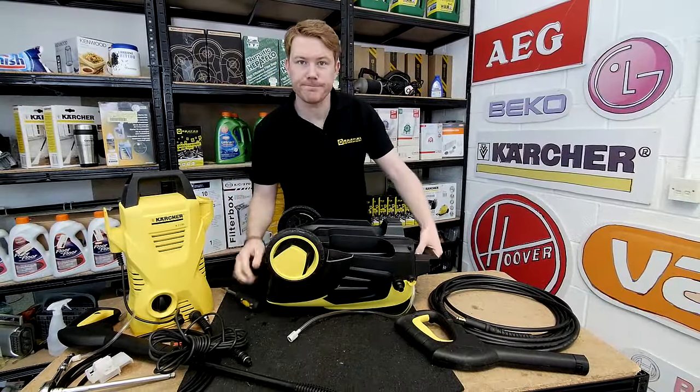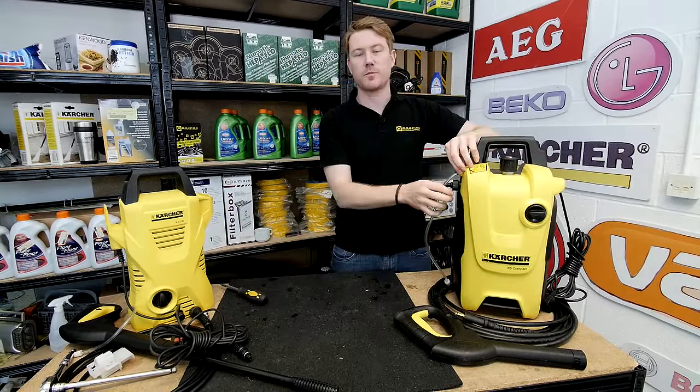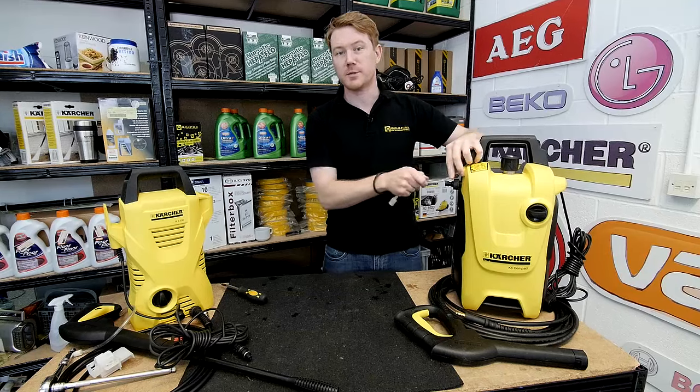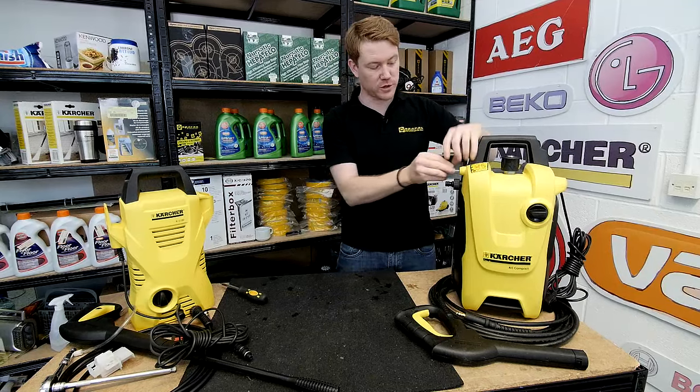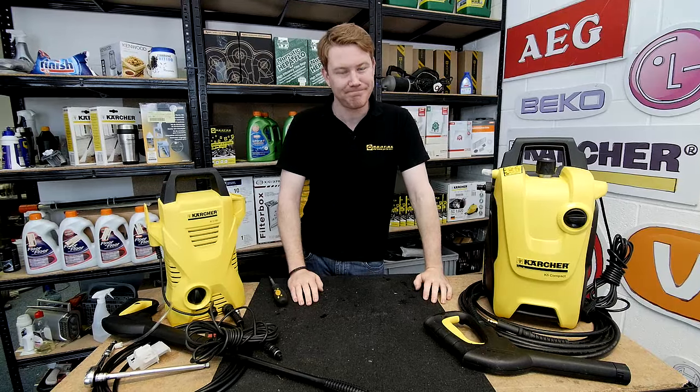So there we have it — new electrical components fitted to Karcher pressure washers. Remember, spares and accessories for pressure washers and all other appliances can be found on the eSpares website. Thanks for watching.